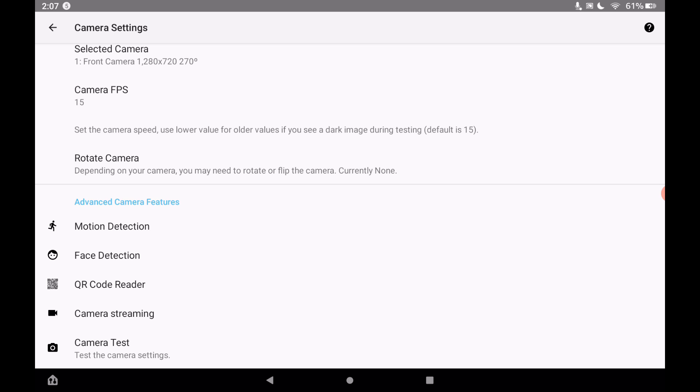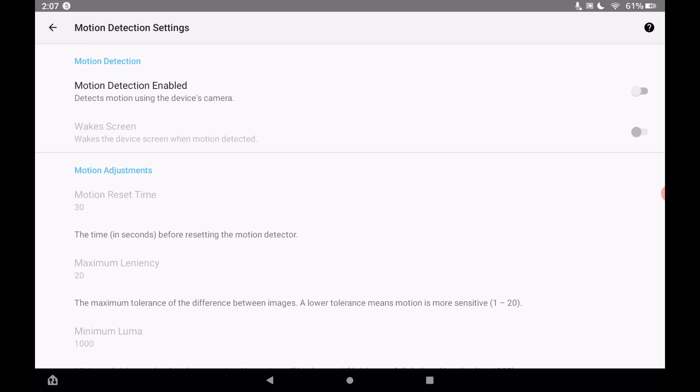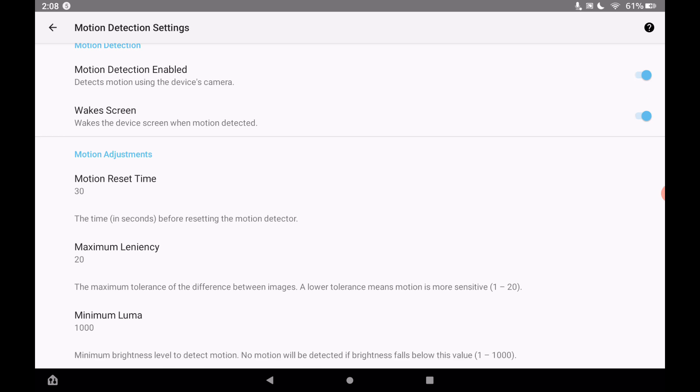Face detection probably won't work on the Amazon Fire tablet, so let's use motion detection instead. Turn that on and set it to wake the screen. Under motion adjustment, the motion reset time is set to 30 seconds before resetting the motion detector — that's probably good, but you can adjust those settings to find what works best.